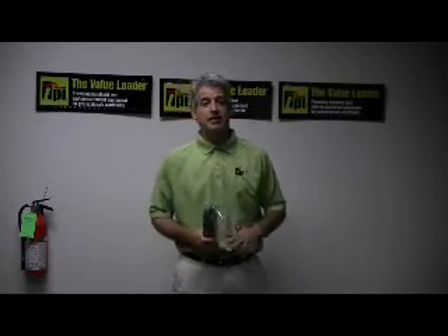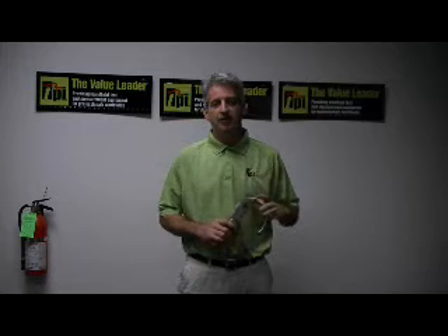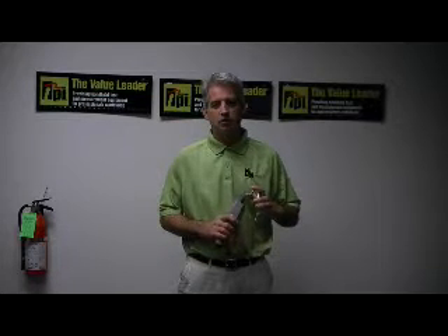Good afternoon, my name is Peter Aleskis and I'm the National Sales Manager here at Test Products International. I'm here this afternoon to demonstrate one of our most versatile combustible gas leak detectors, our Model 775.